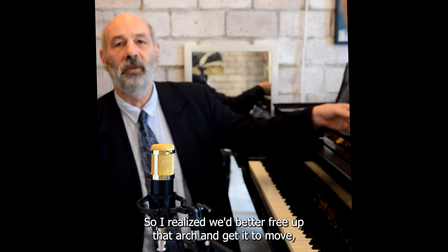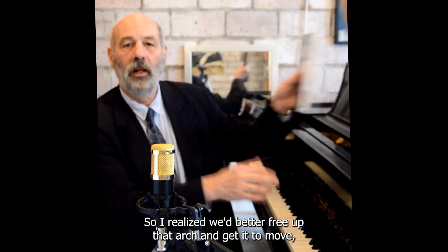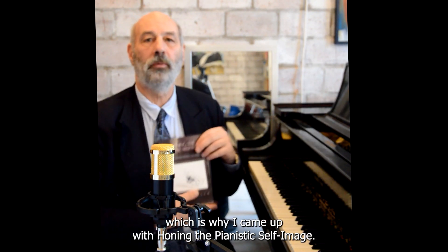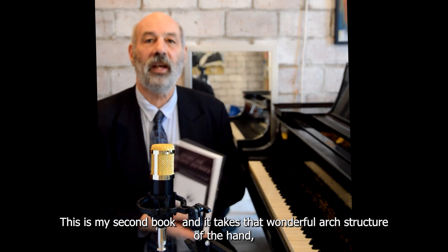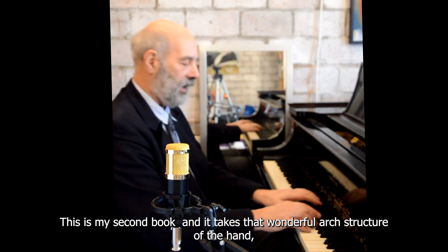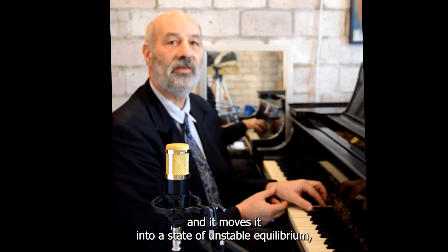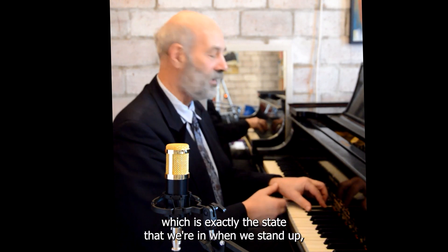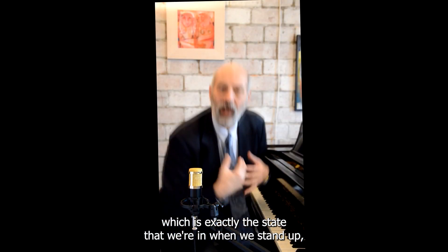So I realized we'd better free up that arch and get it to move, which is why I came up with Honing the Pianistic Self-Image. This is my second book, and it takes that wonderful arch structure of the hand and moves it into a state of unstable equilibrium — which is exactly the state that we are in when we stand up.